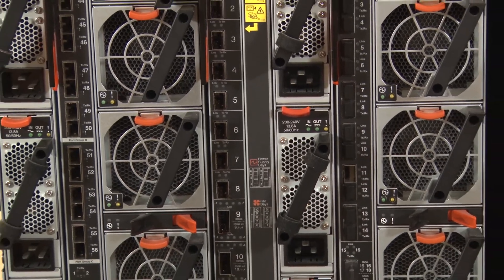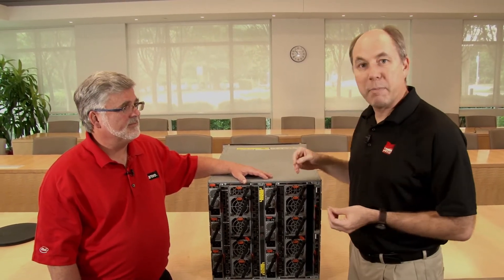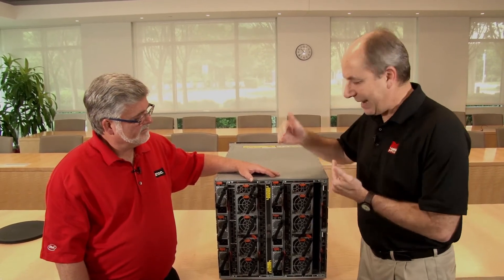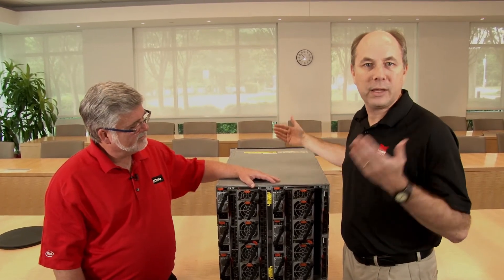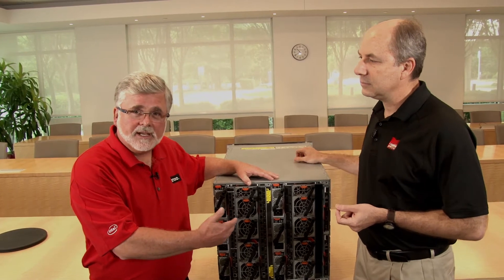In closing, this is the new high-speed networking solution for Flex System. For existing Flex customers it's a great way to enhance I/O capability — you can simply add the switches now and upgrade the compute nodes as needed, since the switches also support existing 10 gig networking in x240 M5 compute nodes. For customers considering Flex System for the first time, these new networking features deliver the speed and performance needed for today's data center environments, plus advanced features to simplify configuration and provisioning.